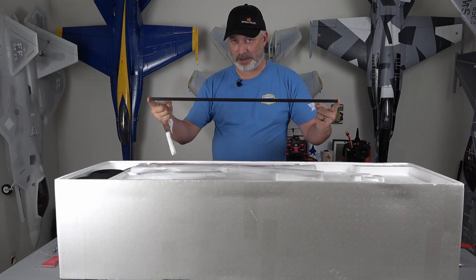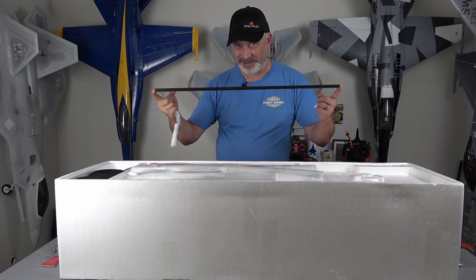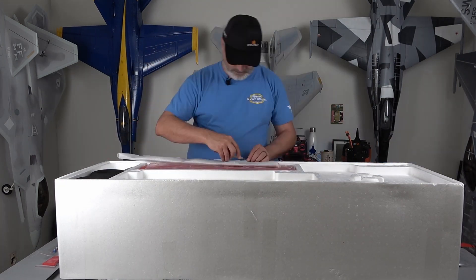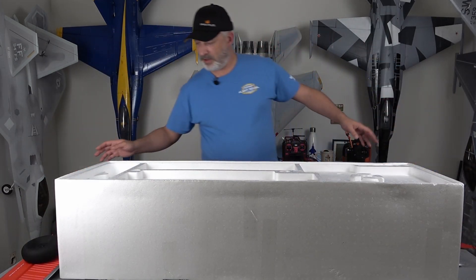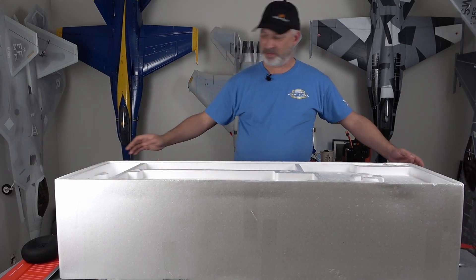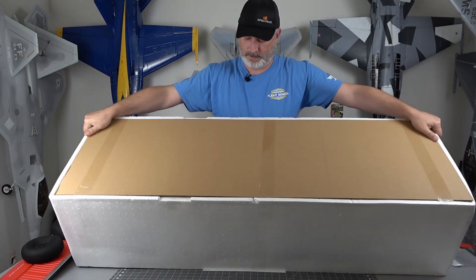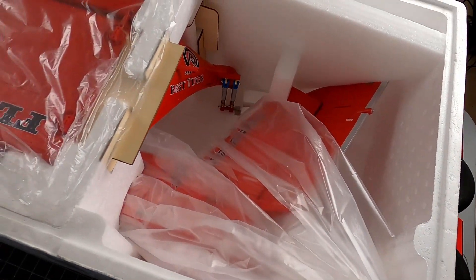This carbon spar that comes with the Draco is substantial — this thing is beefy. It looks like we got everything out of what is supposed to be the bottom of the box. We're going to flip it over — here is how the packaging looks on the other side of the box.